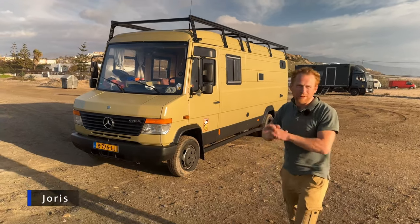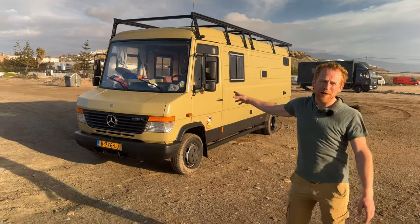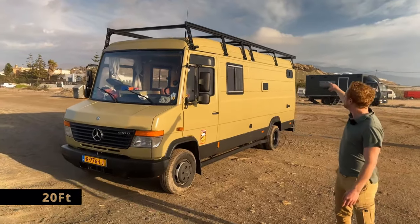I'm Joris and I want to introduce you to my self-built Mercedes Vario camper van. On top you can see a six meter long roof rack.